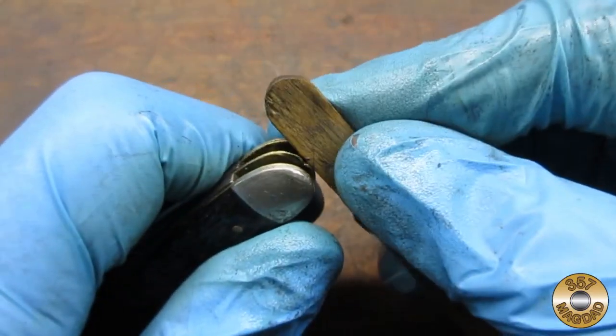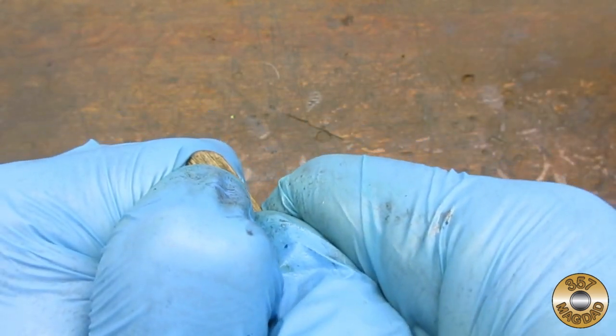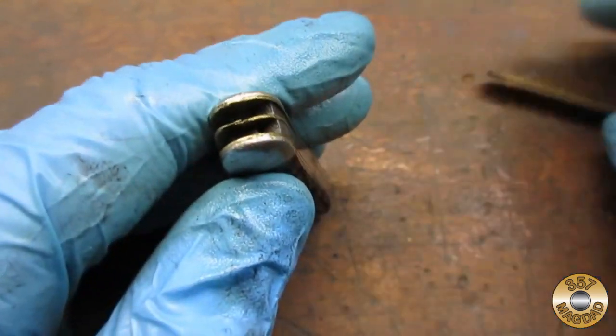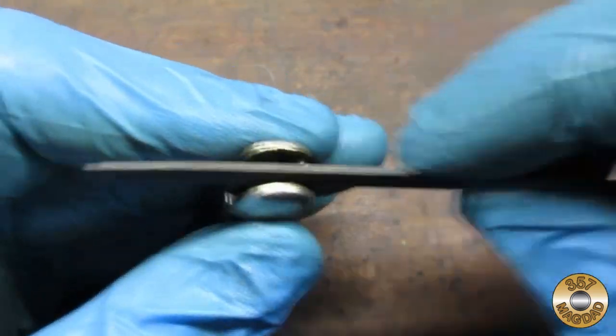I attempted to straighten the bent liner with the help of my popsicle stick. I think I improved it some. Then I used a small file to make it look a little better.